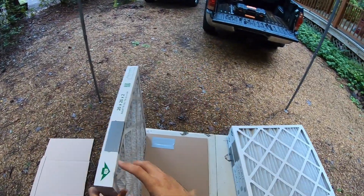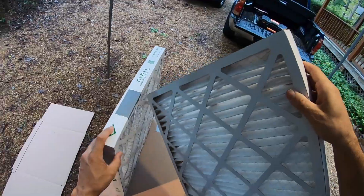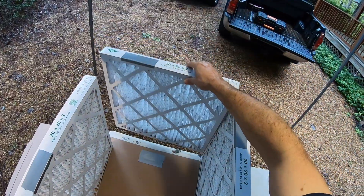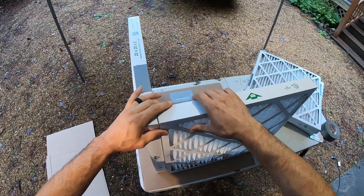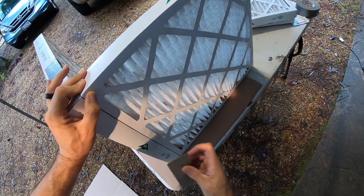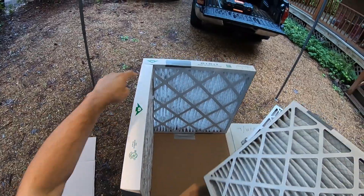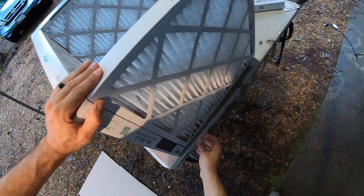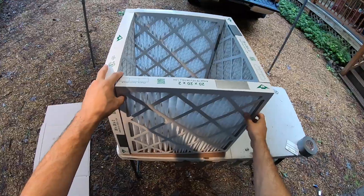Pay attention to the direction of airflow — this will be the outside of the filter box. When you line these up, they're going to stagger, forming a 21.5x21.5 square. Apply downward pressure and pull them together, then use a piece of tape to hold it in place and rotate. You do not want both filters on the outside — you want them staggered. Repeat: downward pressure, pull it in, tape to hold, rotate, and line up the next one.